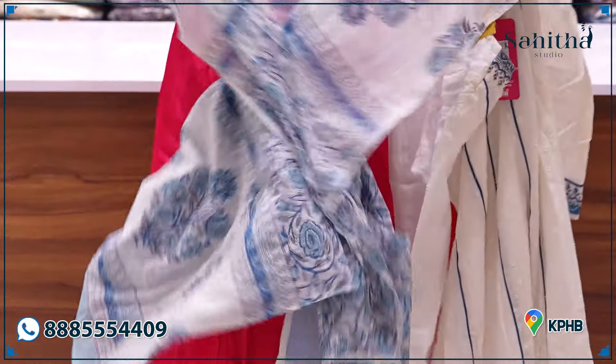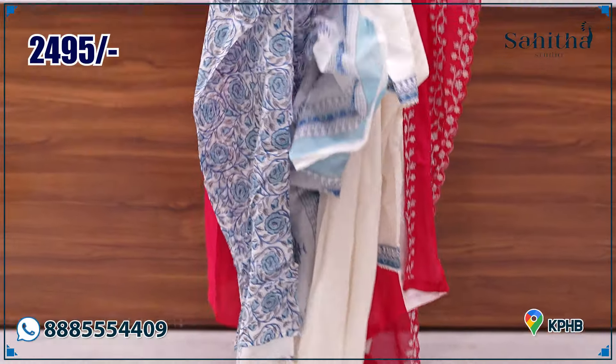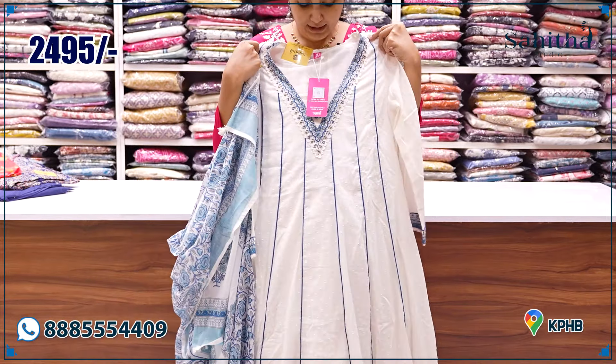It is also a complete hand block. There is also a different print. It has a beautiful cotton with fine color. It is a copper tone.